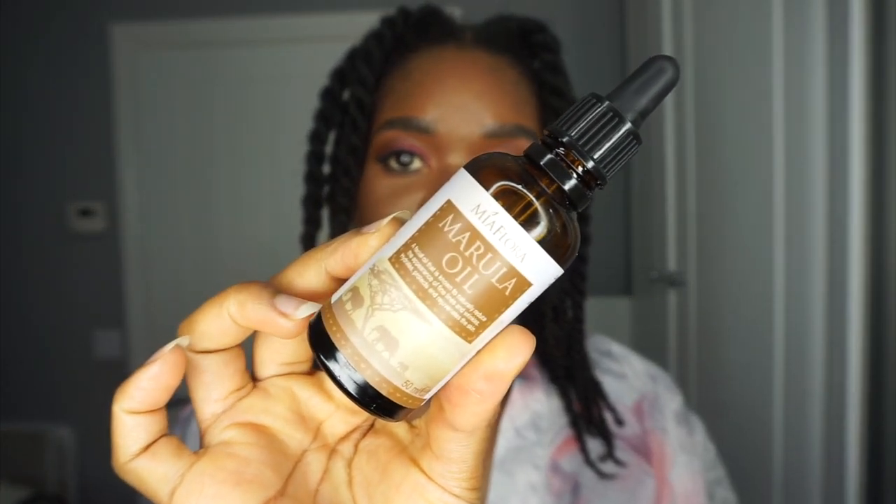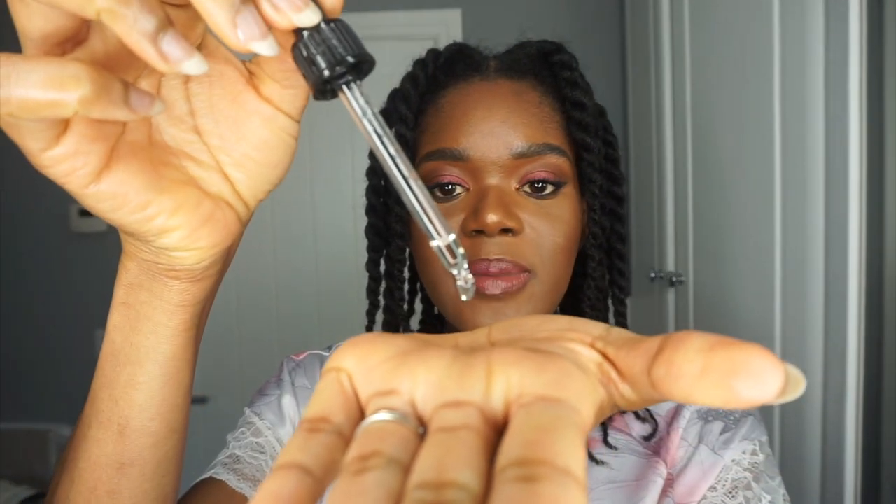It's been about two hours so I'm going ahead and unraveling these twists. I'm using this marulo oil I got from Holland and Barrett — it's for the skin but I'm using it on my ends to reduce frizz and give the hair some more shine. I could have kept these twists as a protective style, but I just want my hair down before I put it into long-term protective styling.